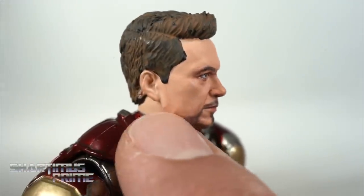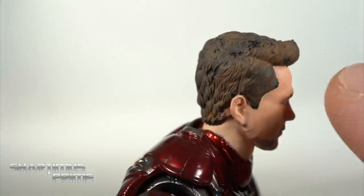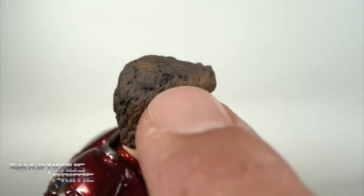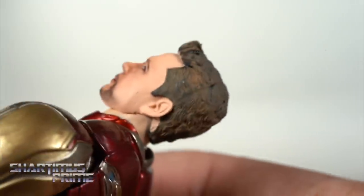We do have this weird seam going along around the ear right there, that looks a little bit weird. But I do like how the hair looks for the most part. There are some parts where it looks like the paint just disappears all of a sudden — like right over here, that looks weird. But mostly I'm digging it. Nice sculpt right over there.